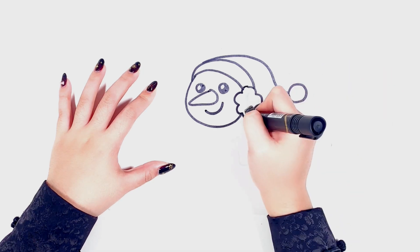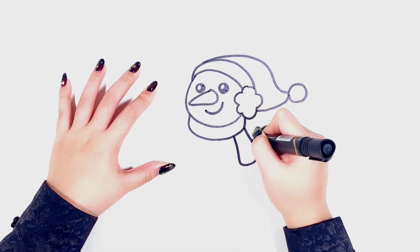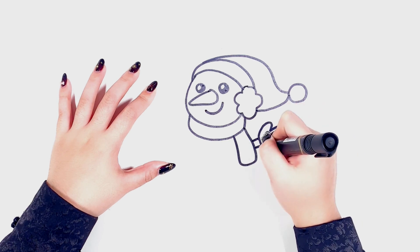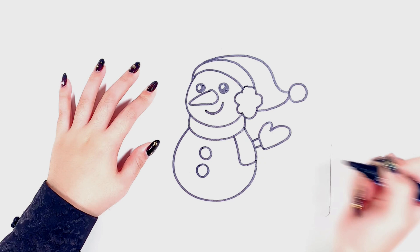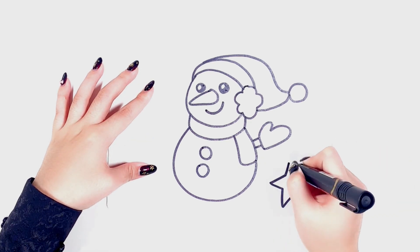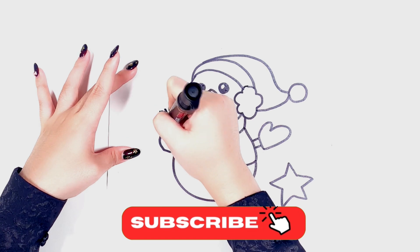I want to give my snowman a hat, scarf, and gloves, and of course a carrot for her nose. If you like my drawing, please remember to click like and subscribe to my channel.